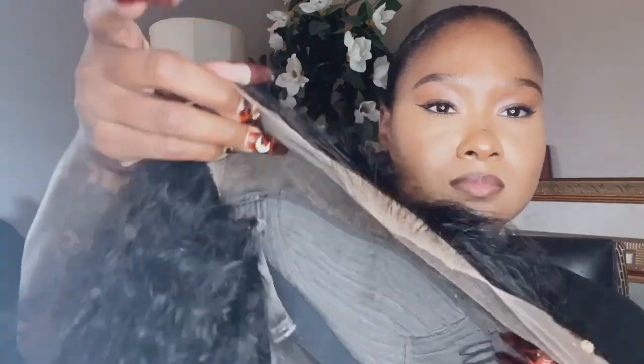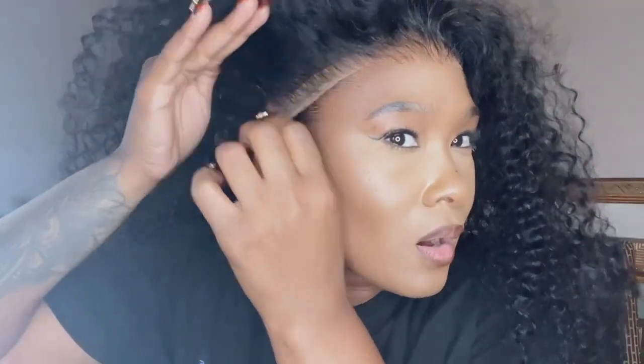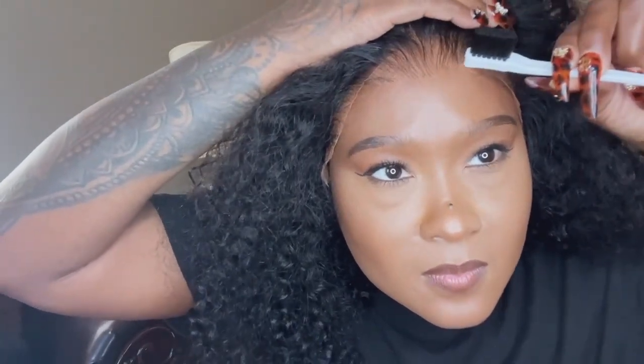I did not use a cap or anything to install this wig and it still was giving what it needs to give. Honestly, I don't even use caps anymore. I just want to put my wig on. If this isn't giving, then I don't know what to do. I went ahead and glued down just the front first, because it's easier for me to do the middle part first and then do the sides.